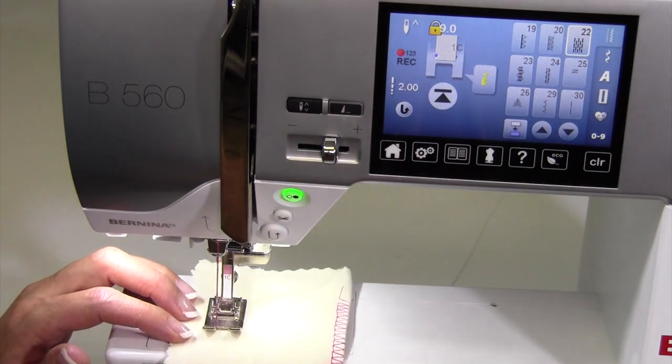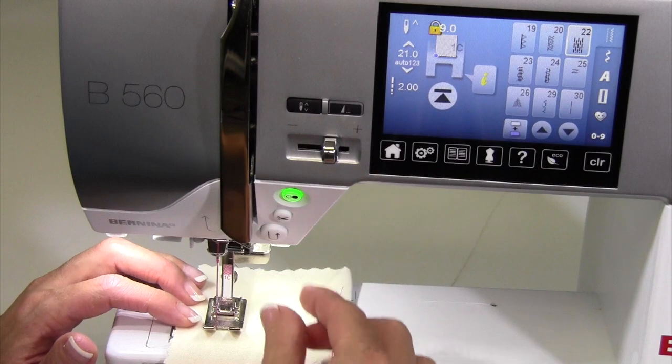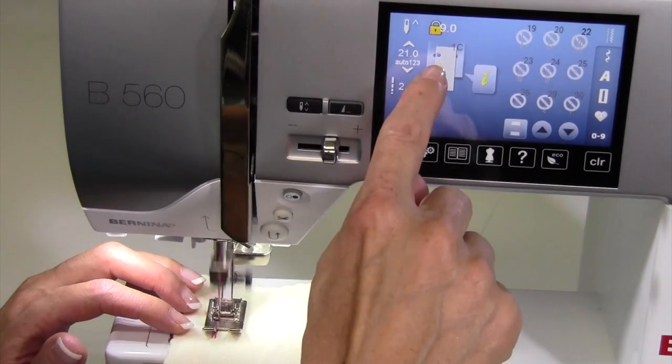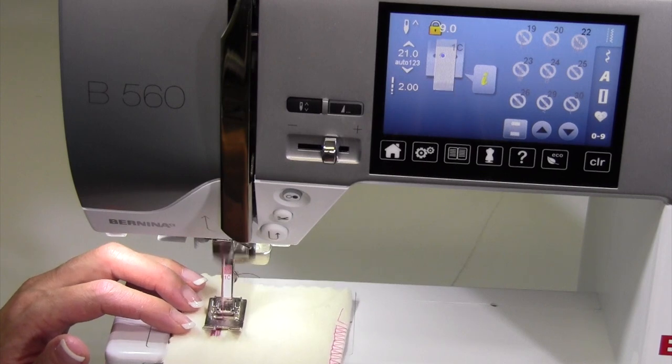There's a little picture of the reverse button. When I'm ready to have it turn around or be programmed for that length, touch the reverse button one time, and then it's going to go back and forth at each needle position. You see it moving from left to right — I'm going to go ahead and give this some full speed as it goes back and forth.